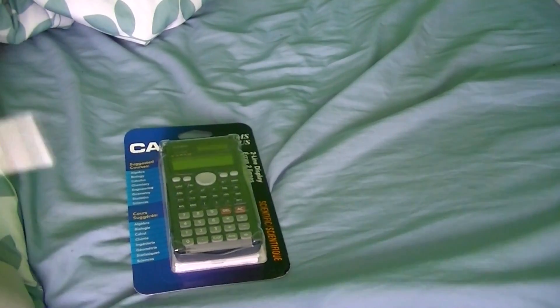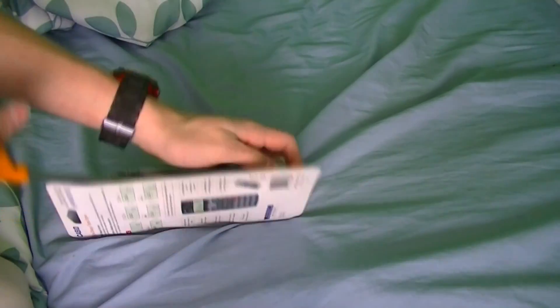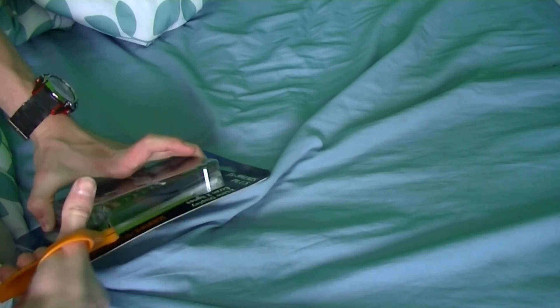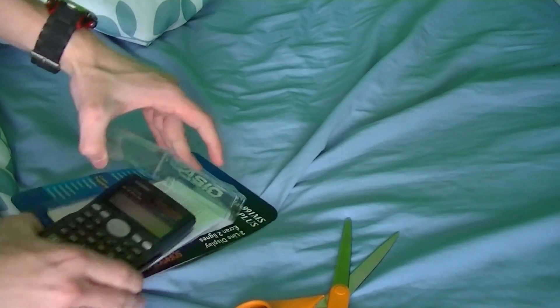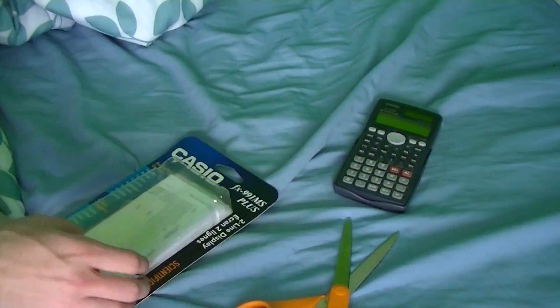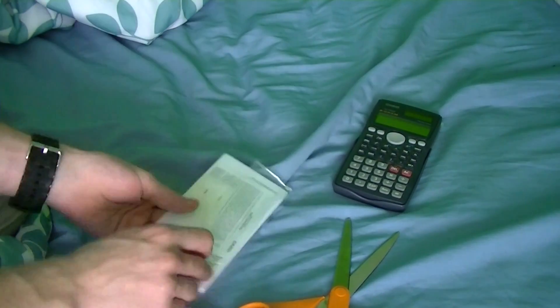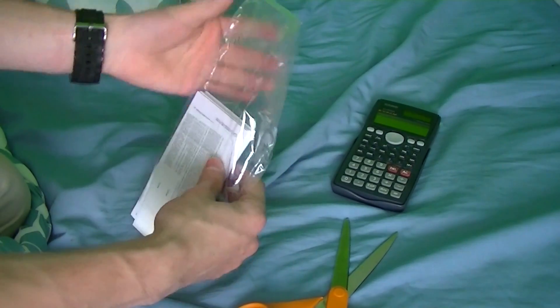We're going to take a look at the 991MS first. Let's see what kind of comic relief this is due for. There we go. Out of the box that comes. And here are the instructions, which I already have.